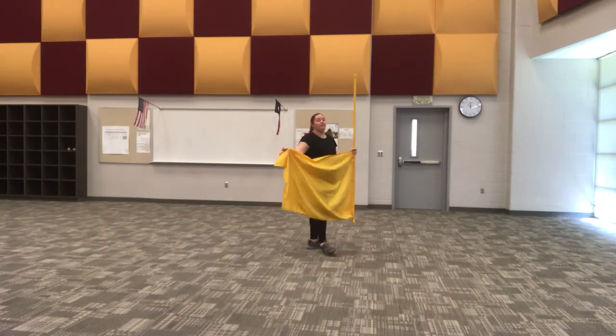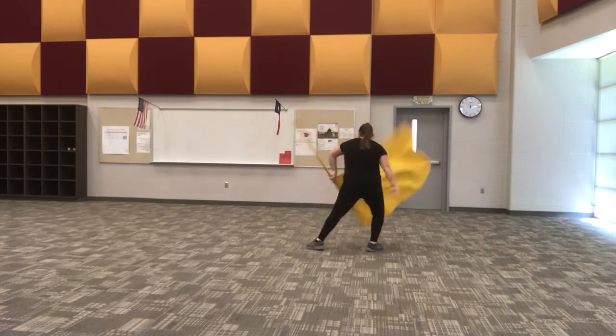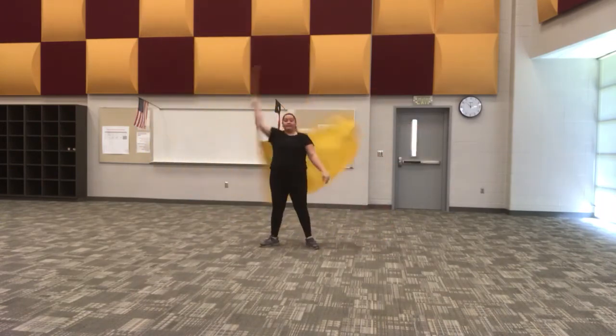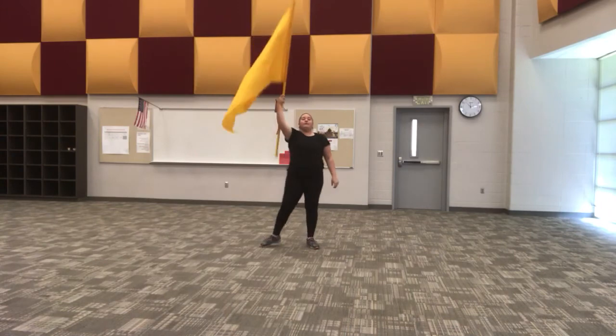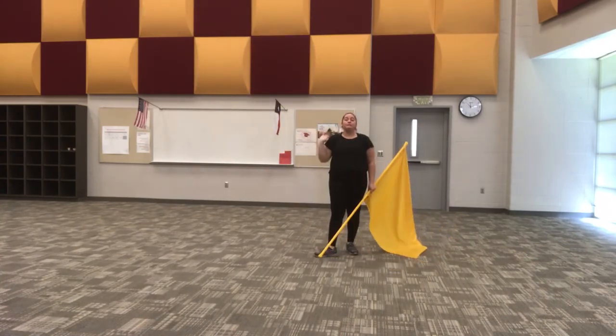Before we do it with the toss, let's go ahead and do it with the fake release first. Five, six, seven, eight — push: one, two, three, four, five. Notice when I'm doing this I'm not going slowly into it — I'm speeding up that tempo so I can use the momentum of my wind-up to achieve this toss.